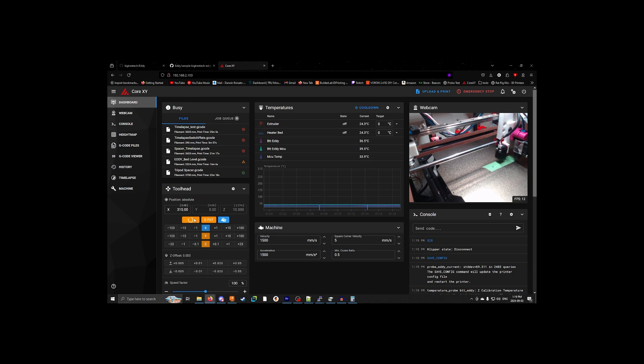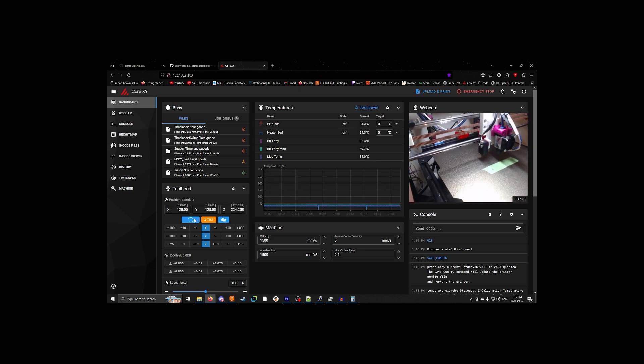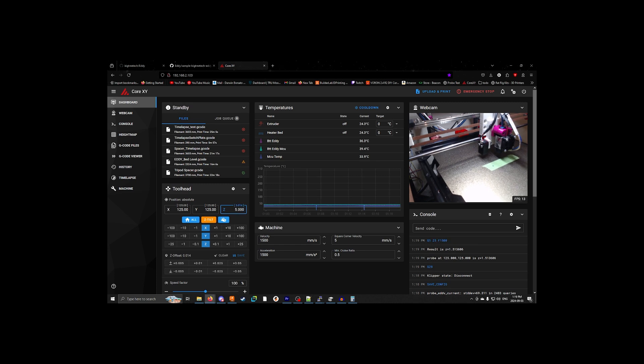Now it's time for the really fun part. We're going to home all axes. Now we're going to go 5mm and grab the set idle timeout command — timeout equals 36,000 — just to make sure the bed and the extruder don't time out.